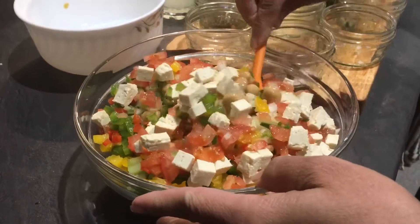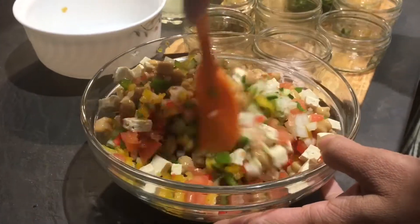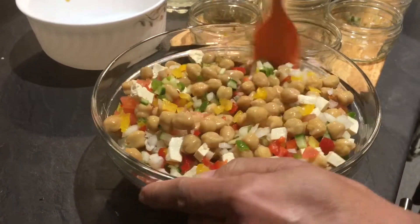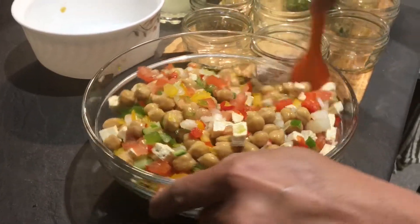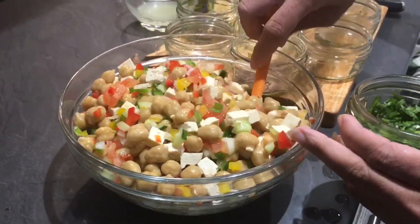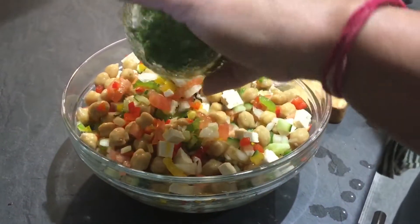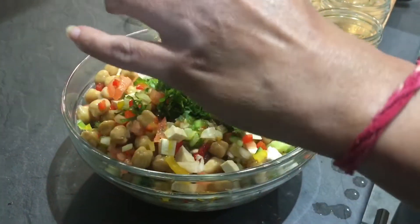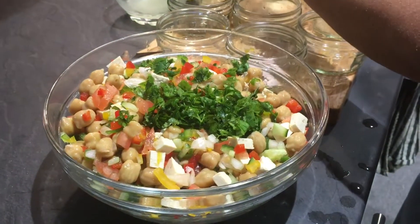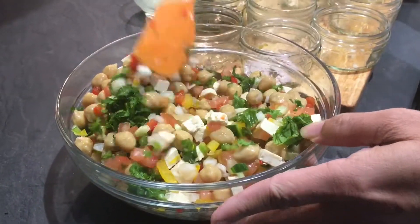Add the tofu and give it a good mix. Then we are going to make a dressing for this salad. Believe me, this is going to be really wonderful — it is very filling and very very healthy. I have mixed everything together and it looks wonderful. It is very colourful and very healthy. I am going to add the coriander leaves to it. If you want, you can also add parsley instead of coriander. Just give it a nice mix.